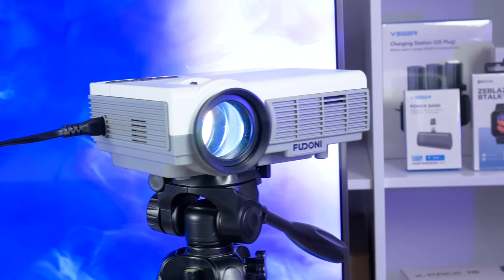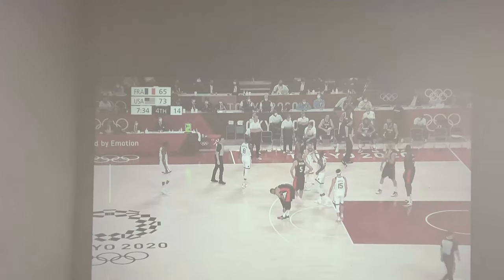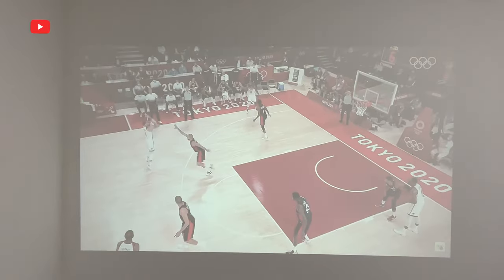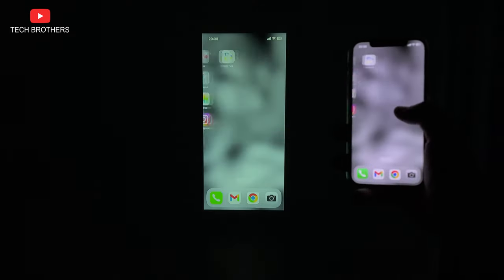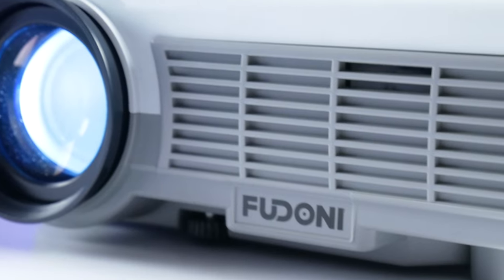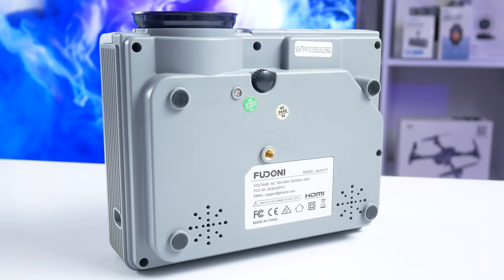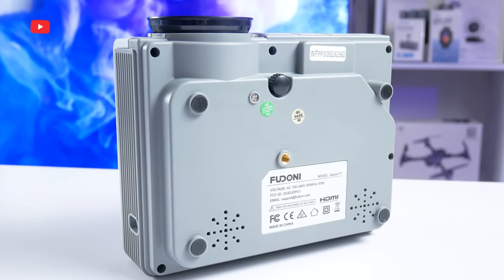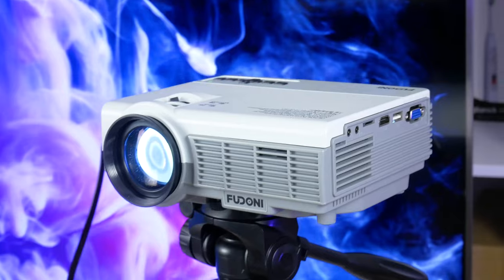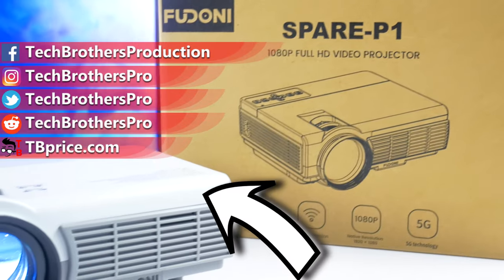If you are on a tight budget, the Feudoni Spare P1 is a good projector. It has a clear image and good brightness, so you can watch videos in a dark room or even in daytime. It also supports Wi-Fi for smartphone screen streaming, as well as Bluetooth for connecting external speakers or headphones. However, it is one of the cheapest projectors, so you will have to put up with its drawbacks, such as weak speakers and dim colors. For the office, children's room, or just your first projector, it is a very good option. Thank you for watching this video — see you soon!